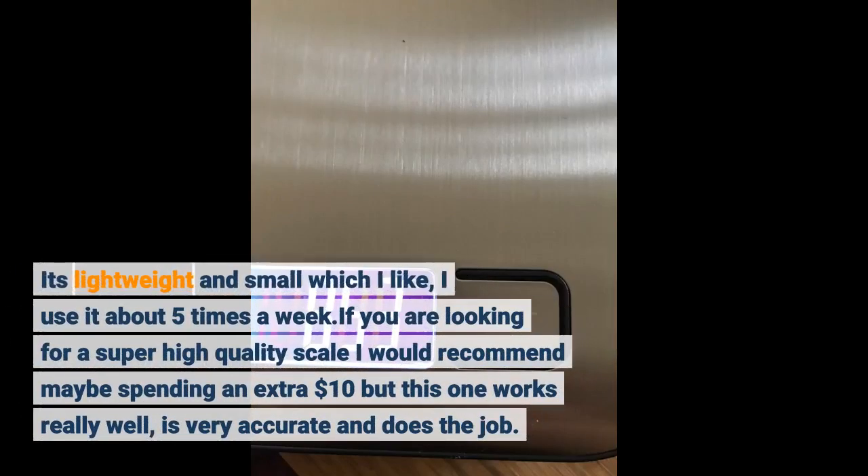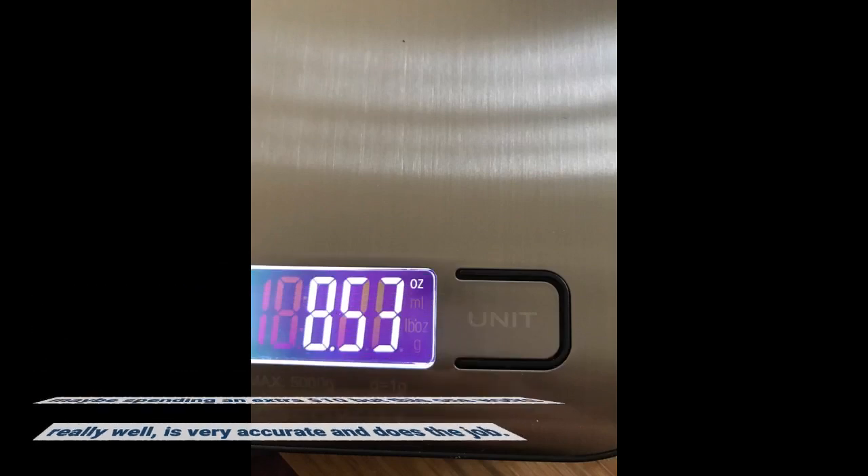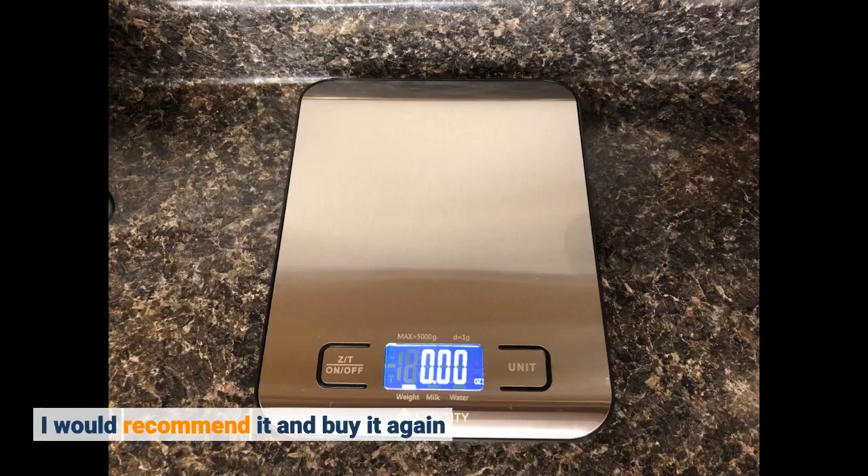It's lightweight and small, which I like. I use it about five times a week. If you are looking for a super high quality scale I would recommend maybe spending an extra $10, but this one works really well, is very accurate and does the job. I would recommend it and buy it again.